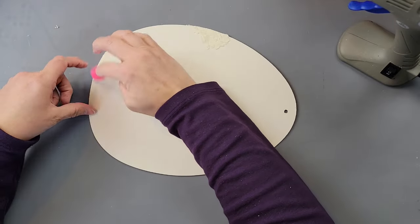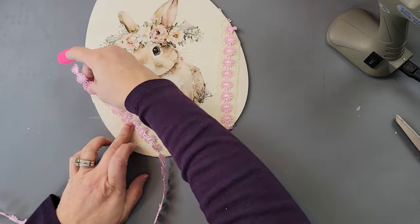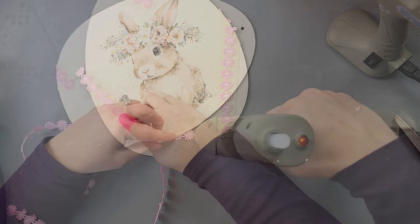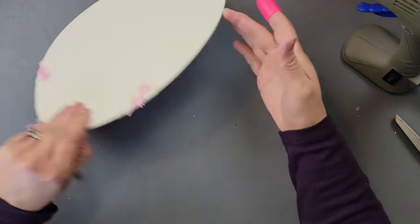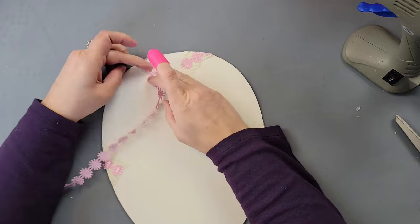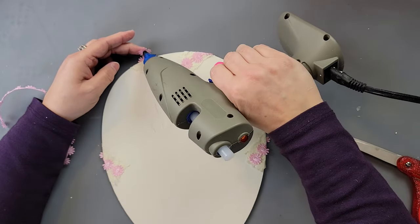I'm using the back side of the egg as the front because of a little issue — there was a flaw in the wood on what was the original front. That's why I put the lace on the sides, but I think it's really cute and gives it a whole different look — not something you'd normally see, and I love how it came out.